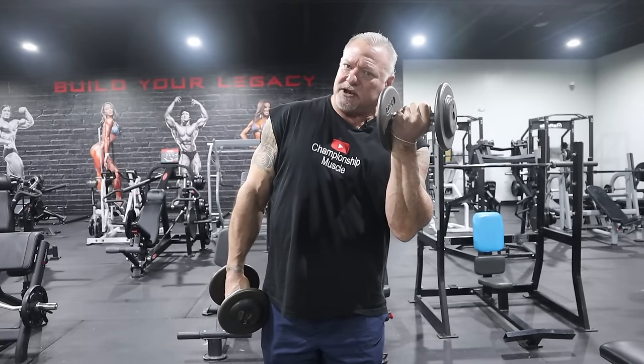Muscles engaged, I curl up, and when I get to the top, I give a little bit of a twist with my wrist, bringing my pinky to the inside, and then I come down the same way. With the left arm, I break the plane, I engage my biceps, I curl up, and then I bring my elbow in slightly and twist my wrist, helping me get a good peak on the bicep.